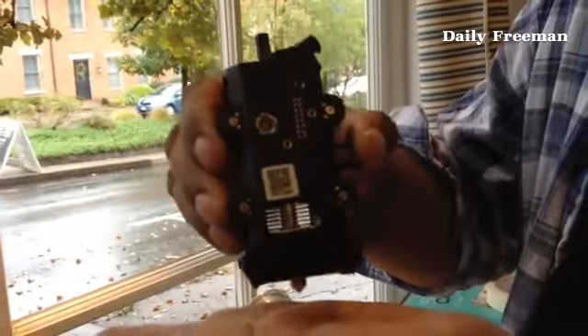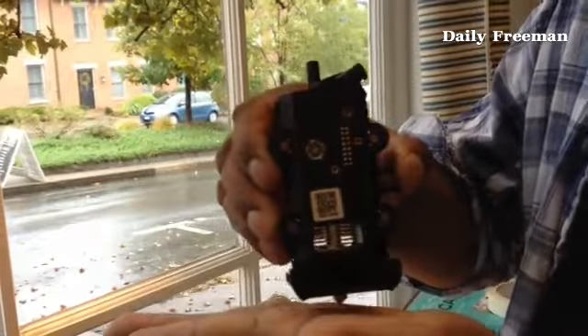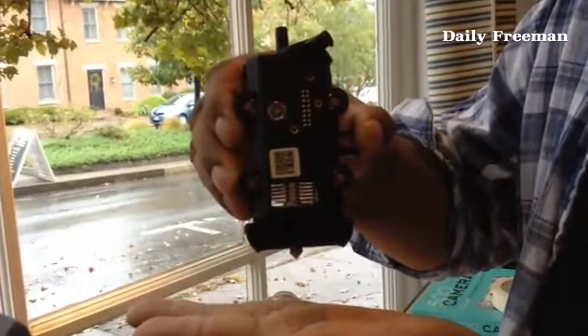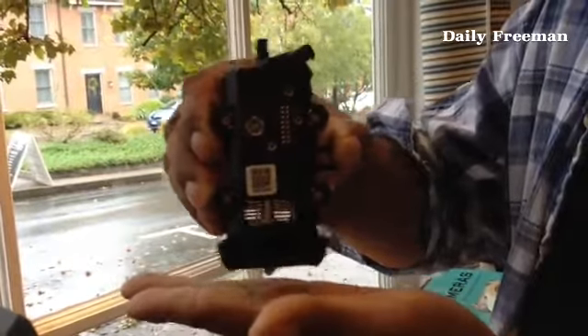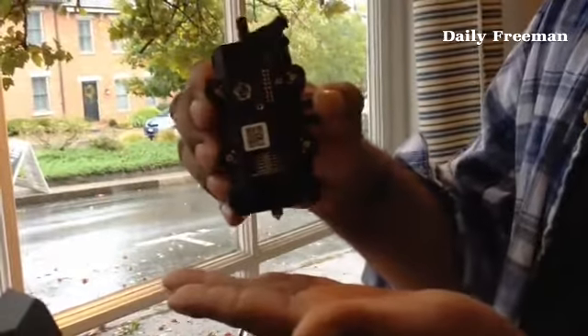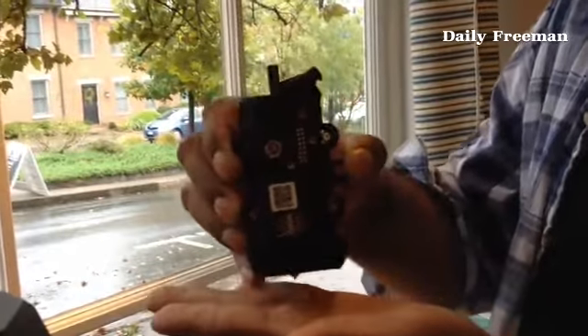When it's above the platform it starts moving back and forth, laying down the plastic, and the platform starts to drop. As it moves down it lays down layer after layer. If it's around 46 layers it can take maybe 20 to 30 minutes.